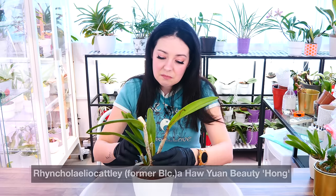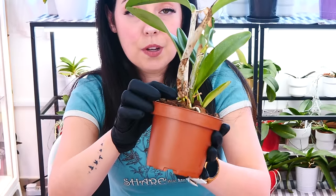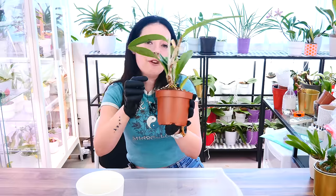Right, let's start. This is BLC Hua Yuan Beauty variety Hong, and recently it has bloomed. Now the bloom is gone and as we can see the new growth is starting to put out a really nice root system. So far we have only root tips at this point — it is the most ideal time to repot a Cattleya orchid.